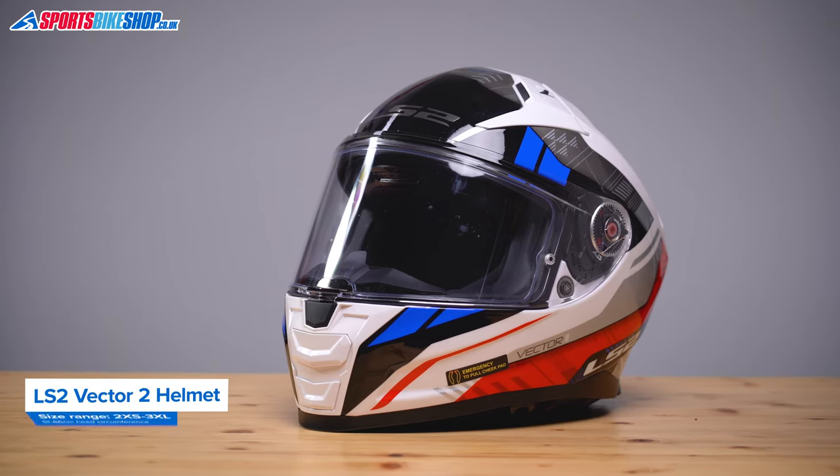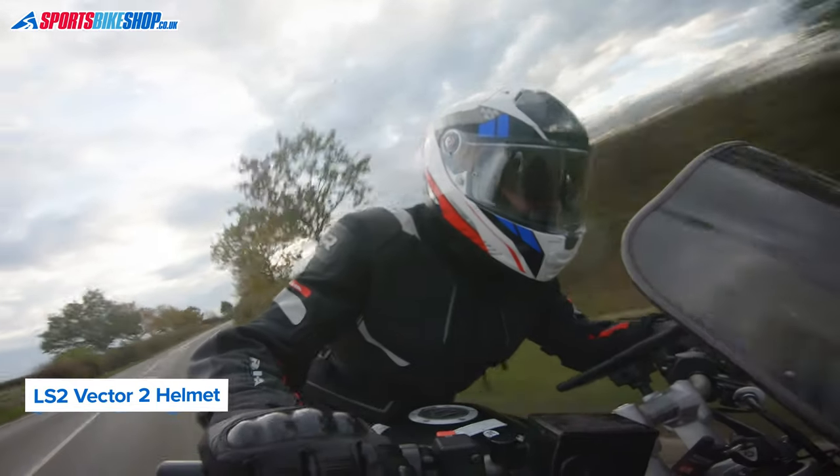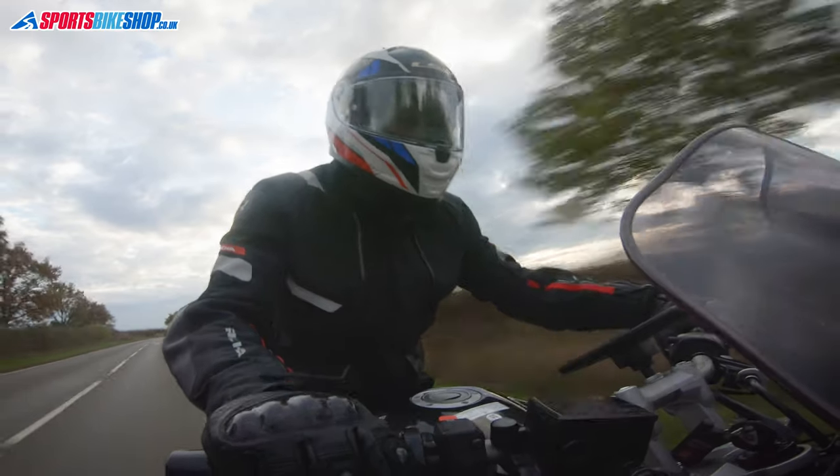It costs between 180 and 200 pounds depending on the color scheme. The shell is made from LS2's HPFC, which stands for High Performance Fiber Composite. Looking in more detail at the description of HPFC and also from weighing this helmet, I think we can safely simplify that and just say this shell is made from fiberglass.